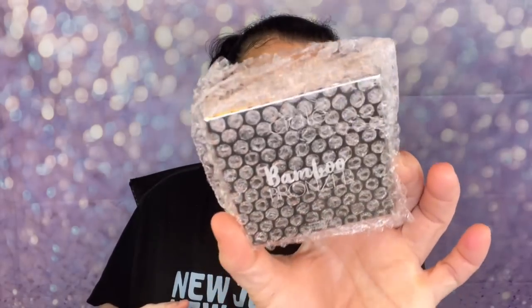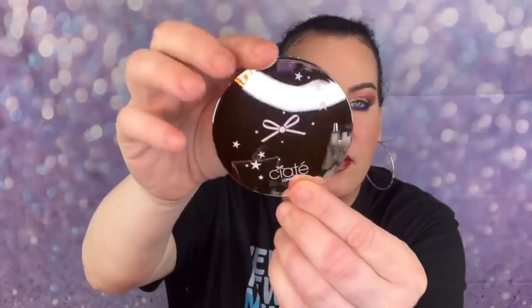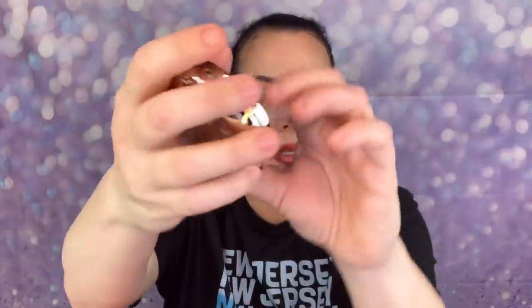I'm pulling out the first thing I see — it says 'bamboo' on it. Oh, this is the Siaté London Bronzer! This is one of my favorite bronzers. It's the Siaté London Bamboo Bronzer, $25. I love this. On the back it says 'South Beach' — I don't know if I have this particular shade.